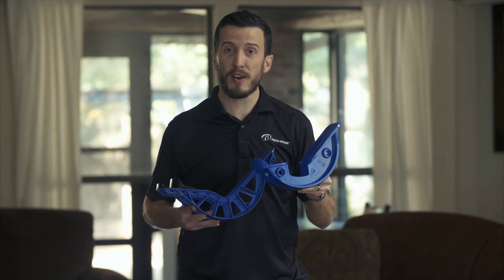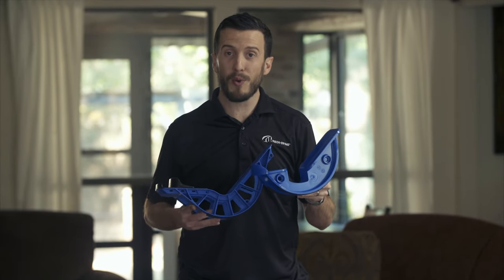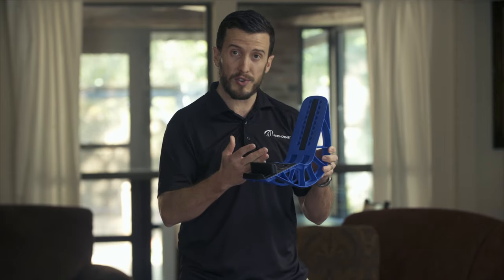The original Pro Stretch has been around for over 20 years, used by medical professionals all over the world as a one-size-fits-all lower leg stretching product. The Pro Stretch Plus is a newer model — it actually has a wider platform and accommodates a larger shoe size.